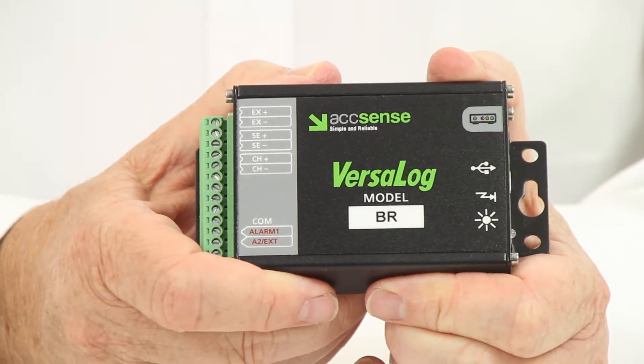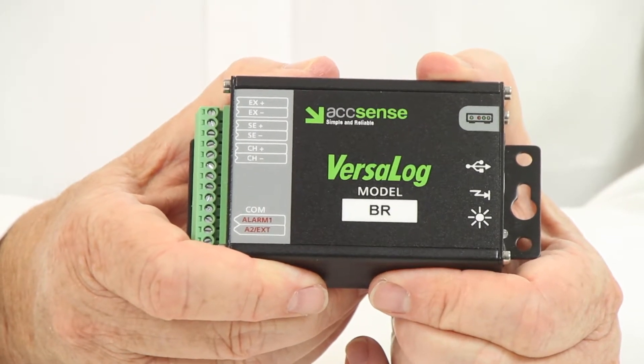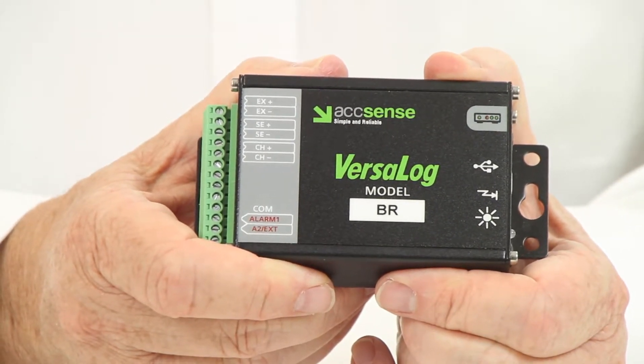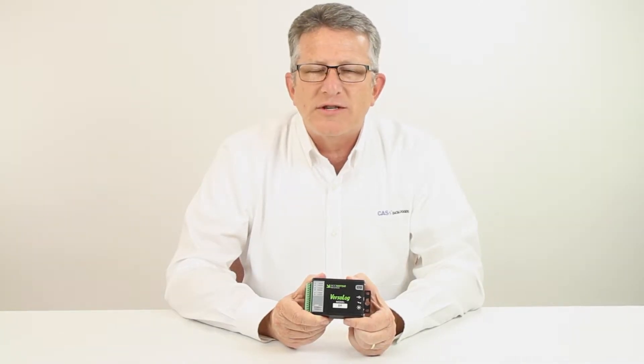The logger is compact, battery-operated with a 10-year life, and has a 4-megabyte memory space which can store 2 million readings. The sample rate is user-configurable from as fast as 30 Hz to as slow as once every 12 hours.